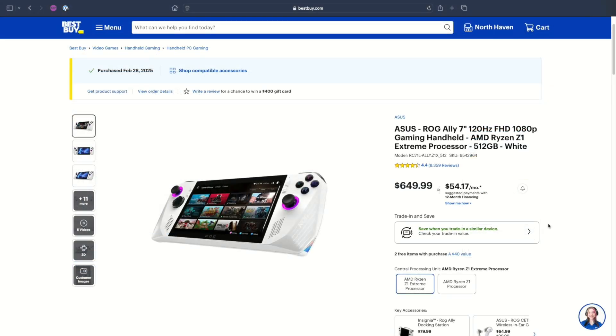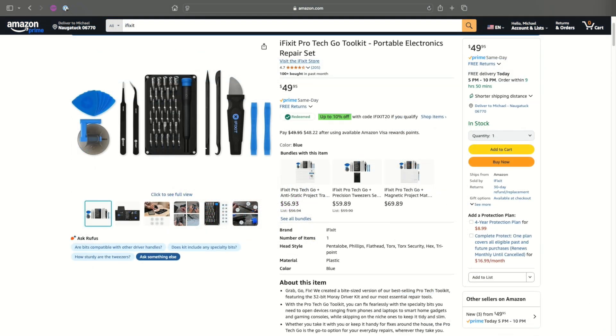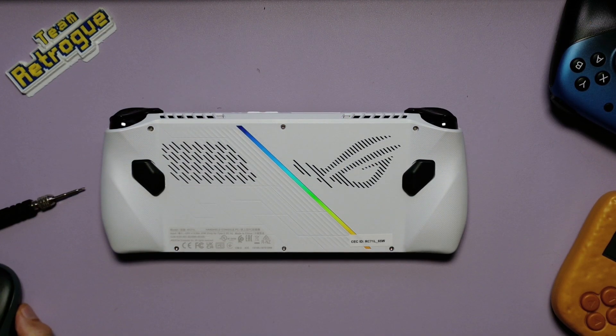The ROG Ally itself was also purchased with my own money. I was able to get a Z1 Extreme model for about $400 from Best Buy. While this calming, chill music by my friend Now the Nightmare is playing, let me show you how to get into this unit and complete this modification. While this kit does come with the necessary tools, I do recommend you pick up the iFixit Essentials kit from Amazon, which will give you screwdriver bits for pretty much the most important screws in electronics.